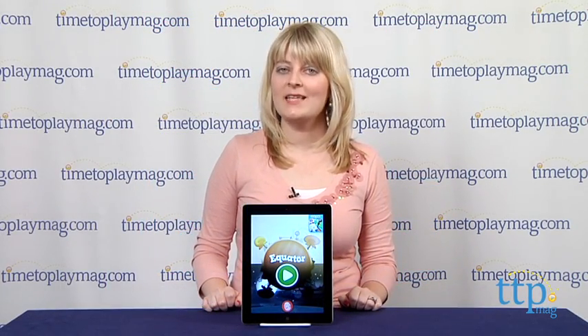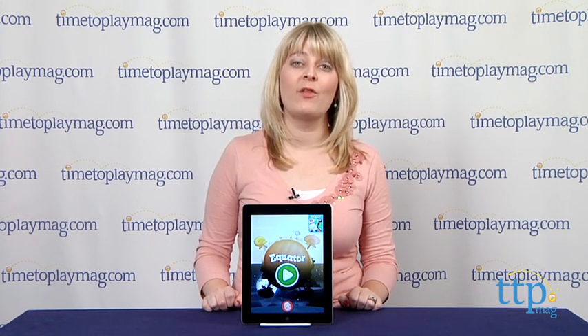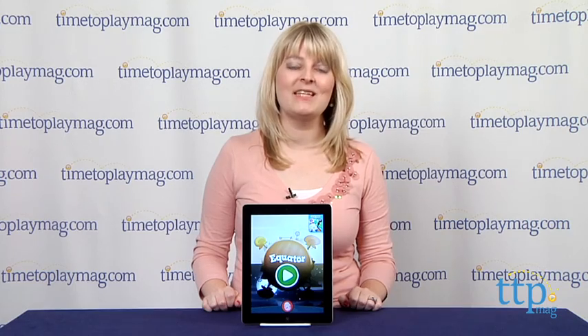For more information on this app, including how much it costs and where to buy, visit TimeToPlayMag.com or download our free app, Shop for Kids by TimeToPlayMag.